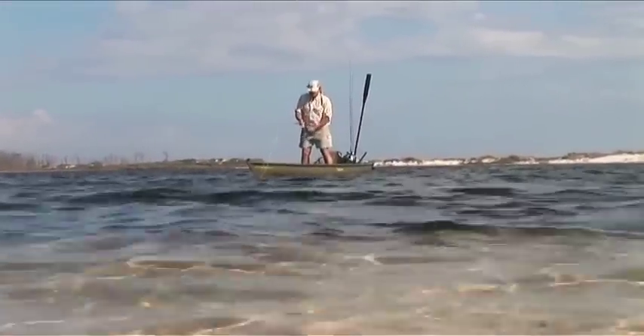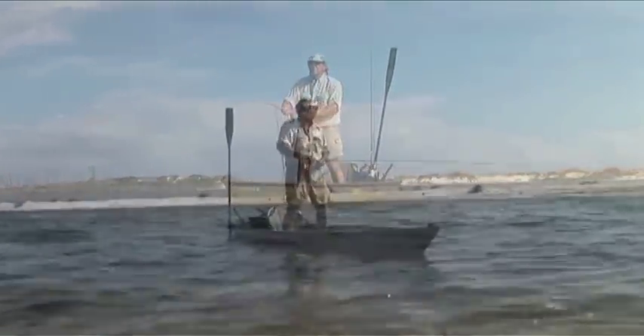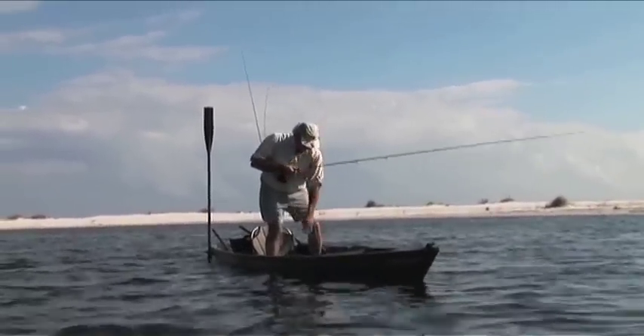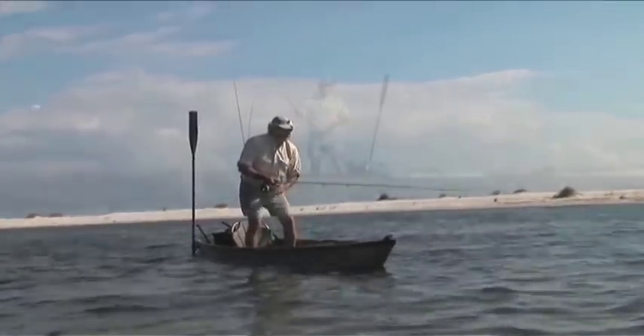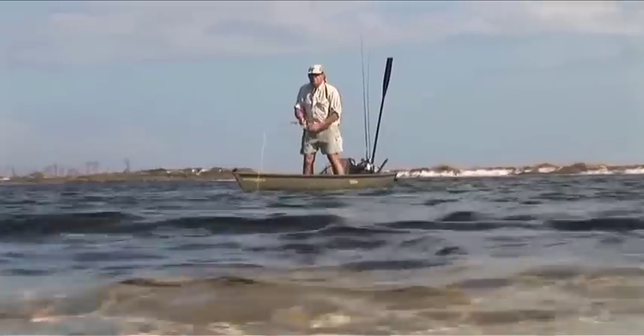The beauty of this big cockpit is that when you've got your fly line out there and you want to strip it in, you strip it right here in the cockpit. There's nothing for your line to catch on — it's just like a giant stripping basket down here.